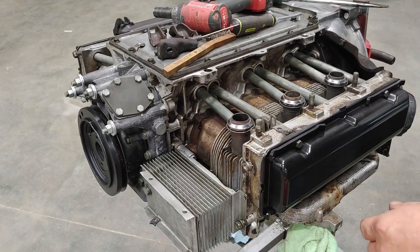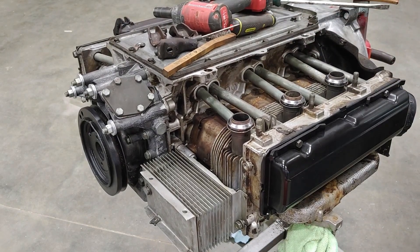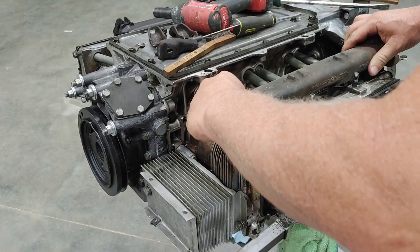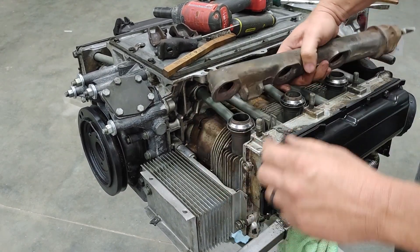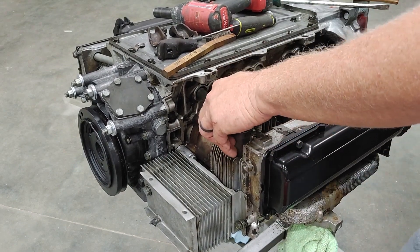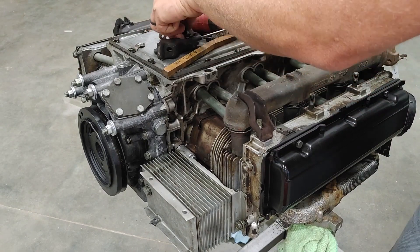One asbestos diagnosis later, I think we're pretty good to go here. Got my little shield — that's the right one — so we'll just put her back together.